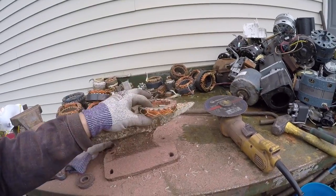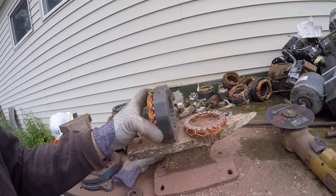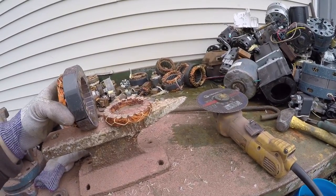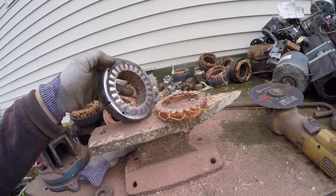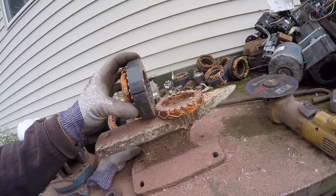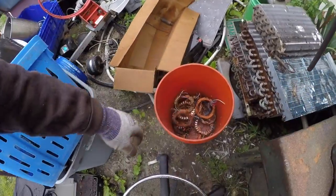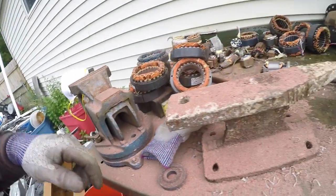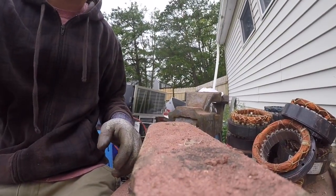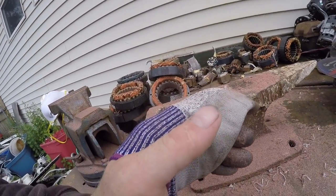Alright, so now the learning part: when you're cutting apart your motors, if you're not using a vice make sure you keep a tight grip on this because it moves a little bit. Same with the grinder — the grinder will jerk back and forth while you're cutting through this. All you got to do is make an even cut all the way around and the copper will fall right off. Make sure you keep a tight grip.